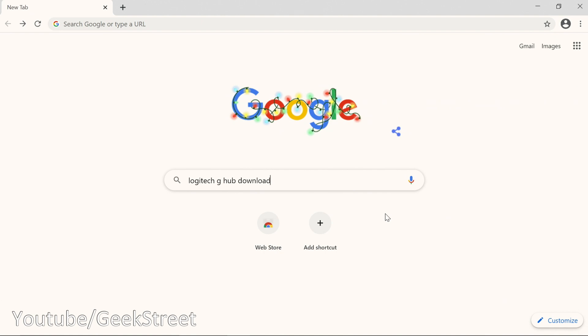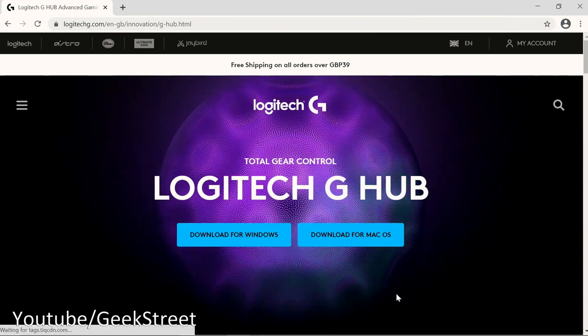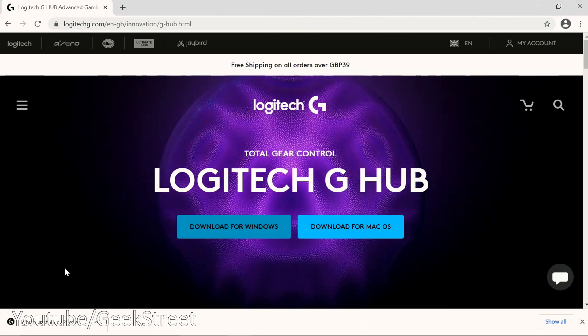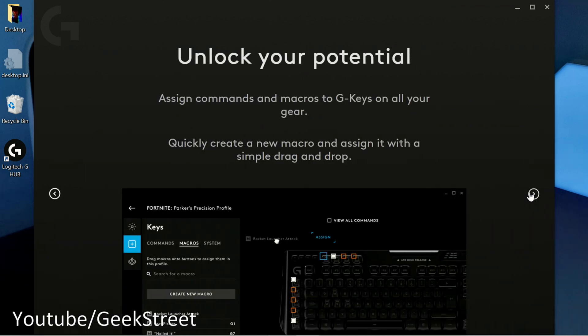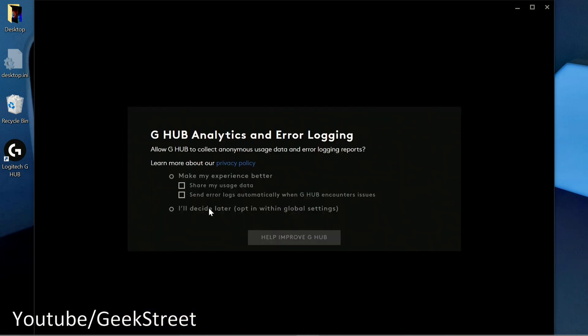Now over to the PC — search for 'Logitech G-Hub download' in Google. The first result is the download page. Click that, accept cookies, and download for Windows. Once downloaded, run it, click install, and the software installs. You're presented with a welcome splash screen — scroll along and click 'Launch G-Hub'. You can add profiles from Logitech Gaming Software and configure sharing details later.